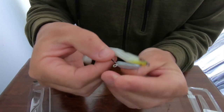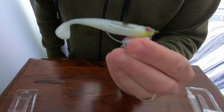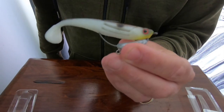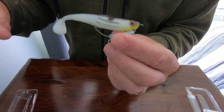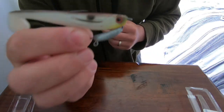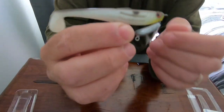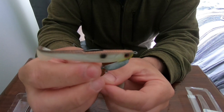They're set on a weedless rig so they're great for — as I say, I've been using them for Flathead around weeds and snags. When you've got patches of weed and sand, they're not going to get caught up as you hop it from that weed. And that's where the Flathead are going to be sitting, amongst those sandy patches with the weed.